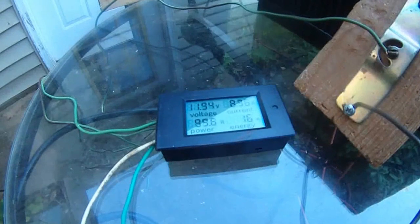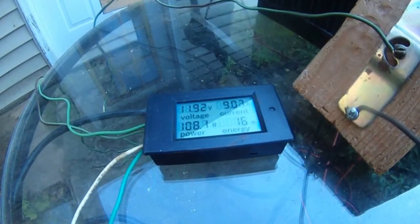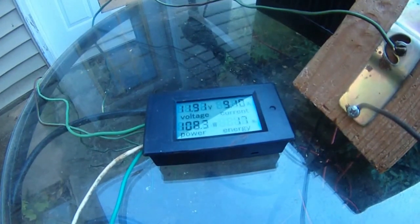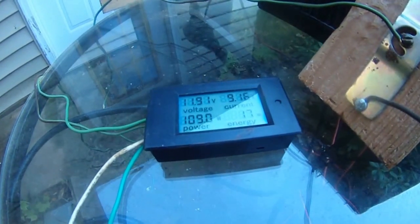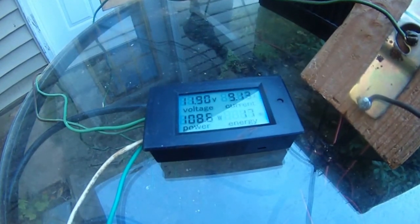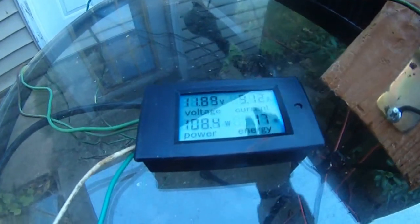Third gear — the amperage increased dramatically to 9.1, 9.12, 9.14 amps. That's 109 watts now, reading 9.17, 9.19 amps.